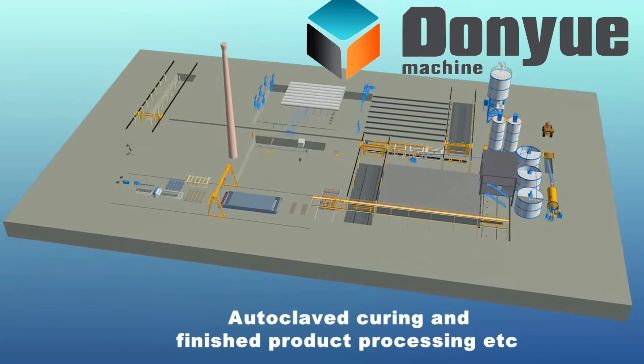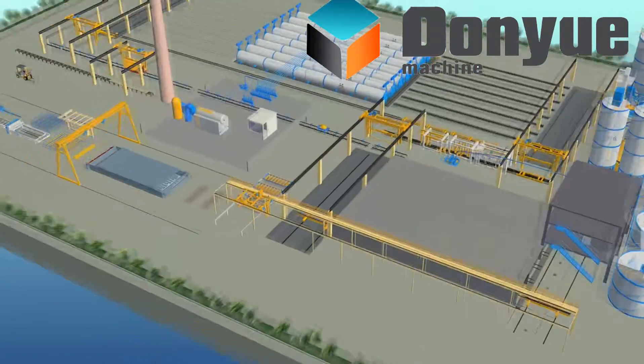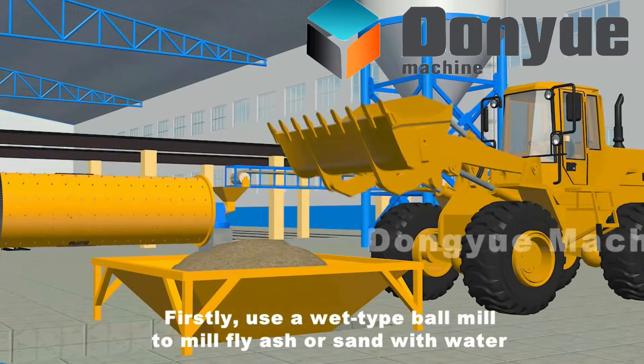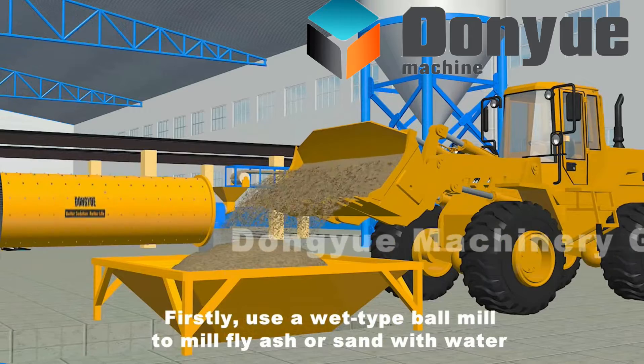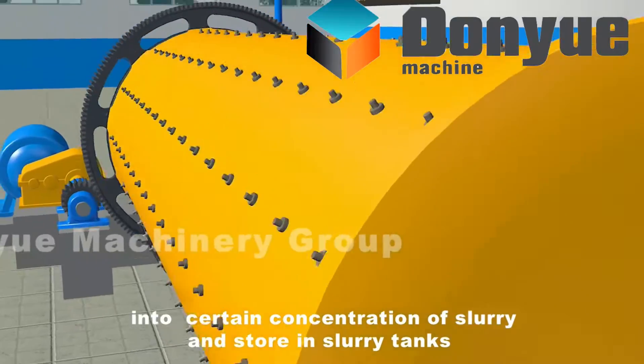Firstly, use a wet type ball mill to mill fly ash or sand with water into a certain concentration of slurry and store in slurry tanks.